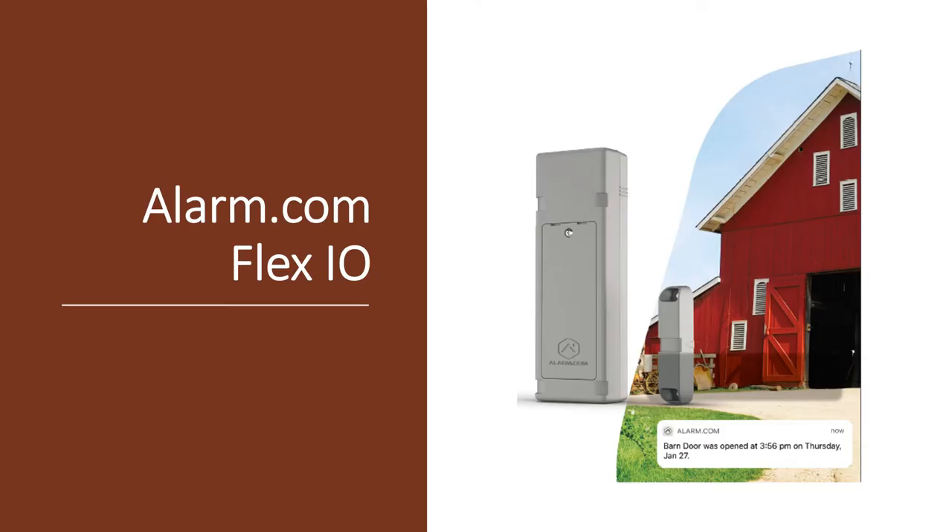The Alarm.com Flex IO can protect just about anything you can dream of, pretty much anywhere there's cellular coverage. It uses the CATM, Verizon or AT&T networks. CATM is, in short, a network that is dedicated to low power IoT devices. I'll put a link in the details section to check coverage for your area.